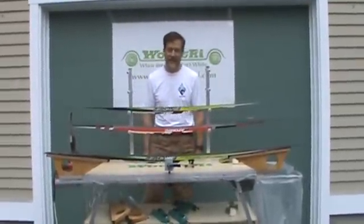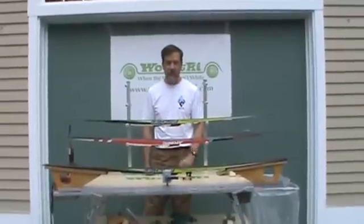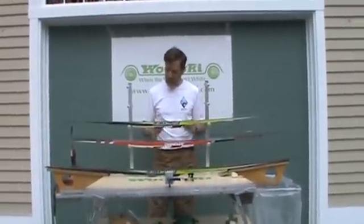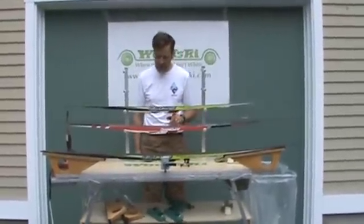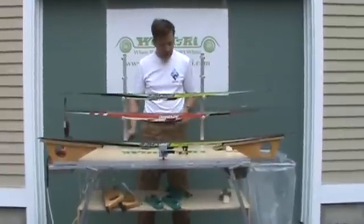Hi, I'm Peter Broy, President of WoodSki, and today I want to show you the New World Wax Table. We're very proud of this — this is a great table. We've set it up here to show you what it would look like for one person waxing Nordic skis. We have the option of two people waxing with four profiles.